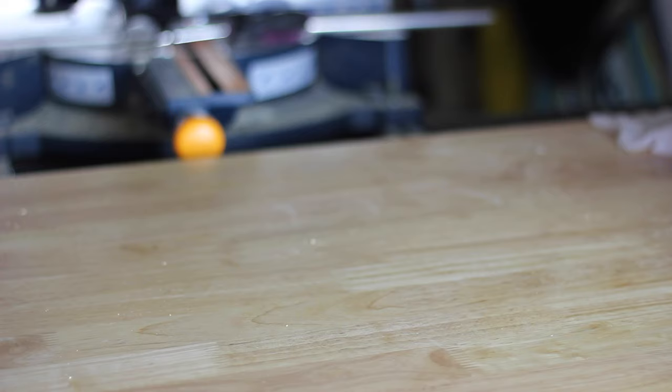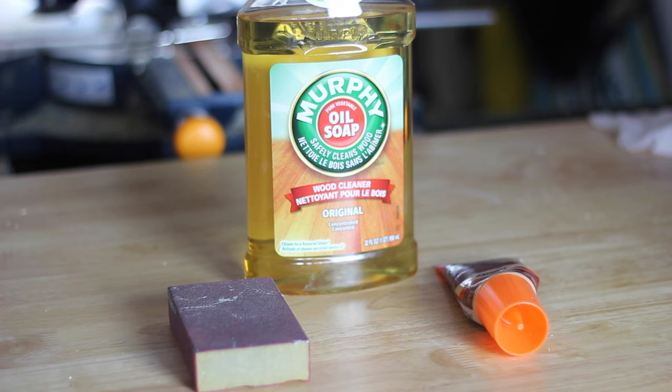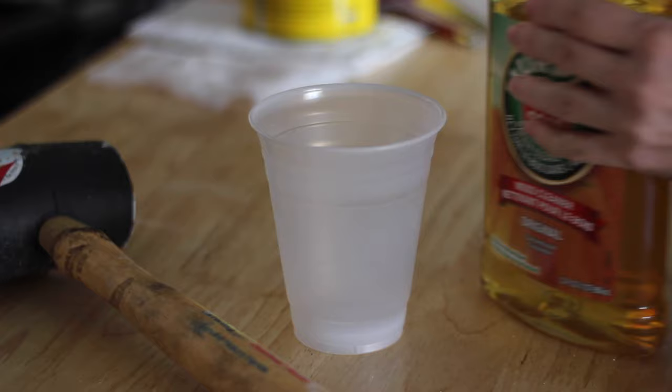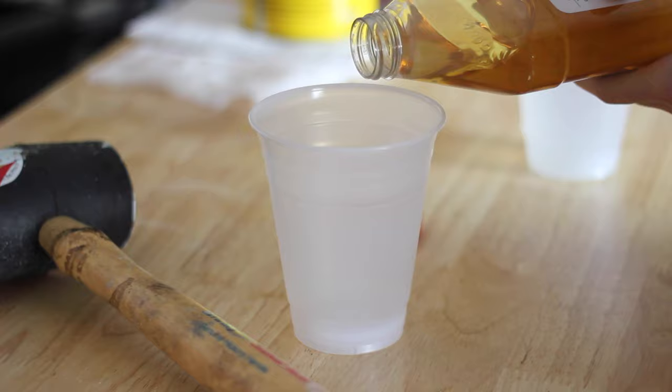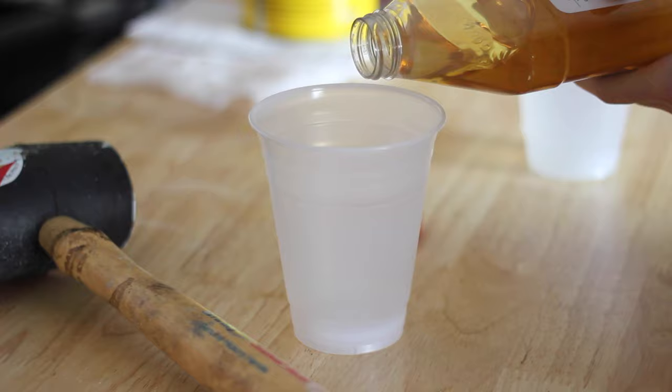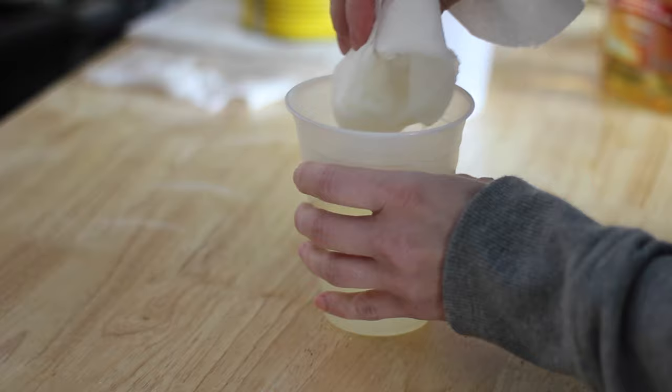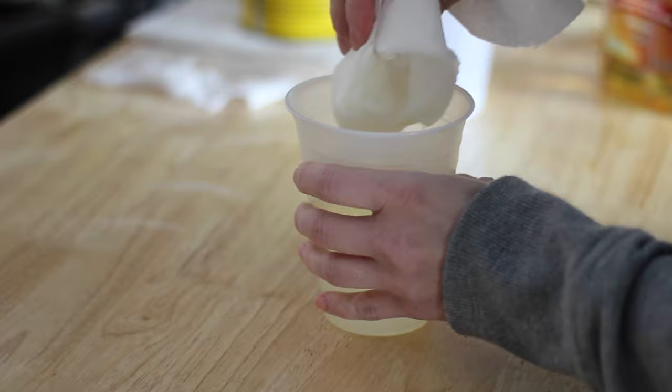I'm going to use this bench to demonstrate my technique. Step one is to prep your piece. This is where a lot of projects go wrong because a lot of people do not take the time to prep their surface properly, and this is going to determine how smooth your paint finish ends up looking as well as how durable the finish ends up being. The first thing I like to do, especially if a piece has been in storage covered in dust or gunk or cobwebs, is to give it a good cleaning with Murphy's Oil Soap. I fished this bench out of my basement and it was covered in dust and cobwebs.